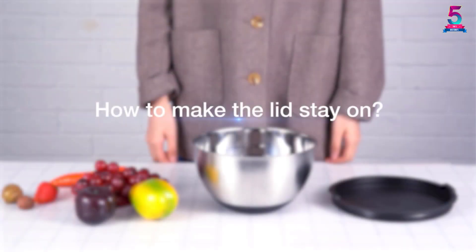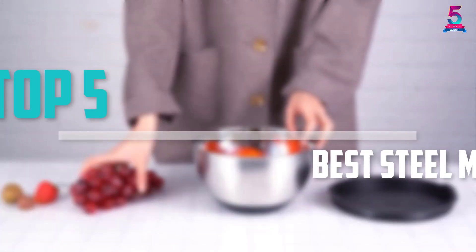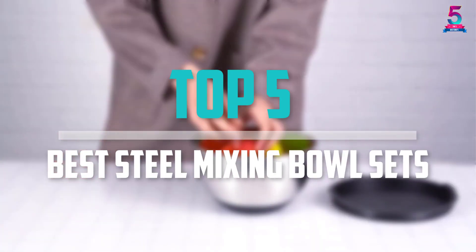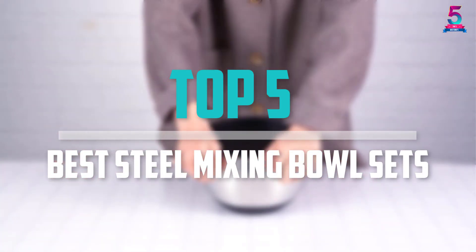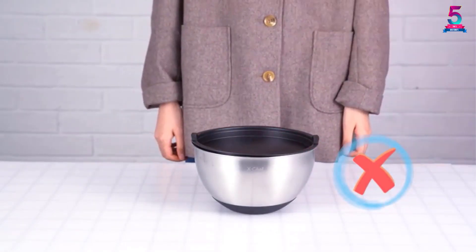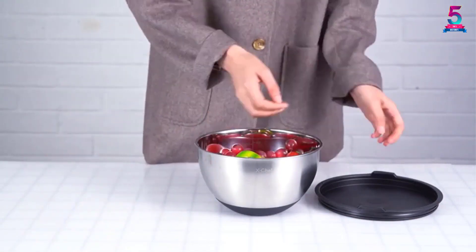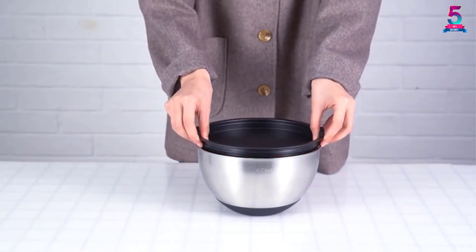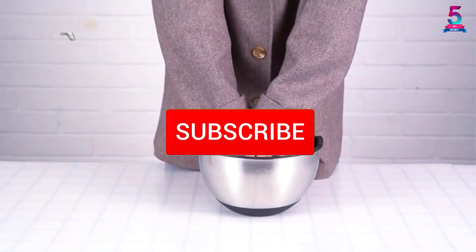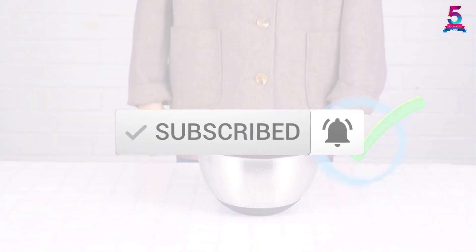Are you looking for the best steel mixing bowl sets in your budget? In today's video we break down the top 5 best steel mixing bowl sets available on the market. This list is based on price, quality, durability, and more. To find out more information about these products, check out the description below and subscribe for more reviews. Let's get started.